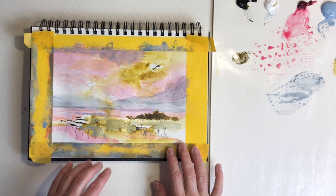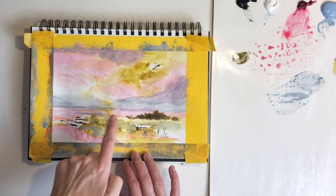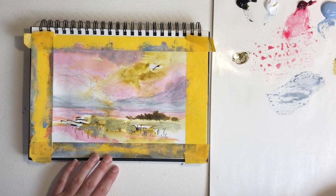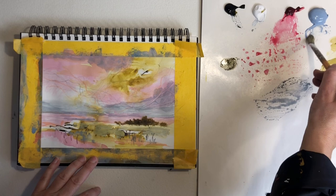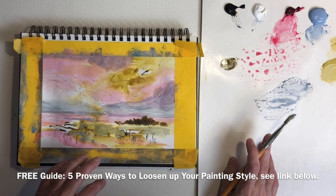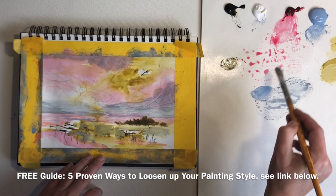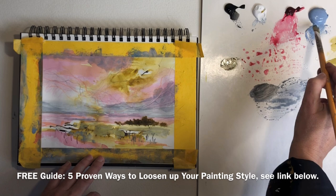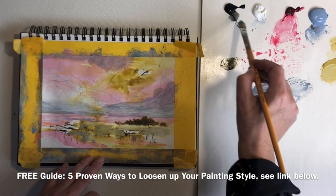I want to make sure I also stop before I get completely carried away in mark making. Maybe I should just darken a little bit out here on the horizon with a bit of dark blue. If you want to continue learning more about painting looser and more expressive, be sure to download my free guide — there is a link below this video. The free guide gives you five proven ways to loosen up your painting style, loaded with tips and my very best advice that I use every day myself as I'm painting.